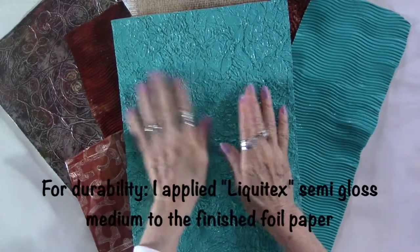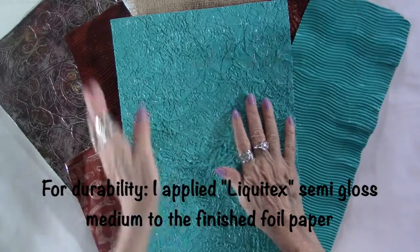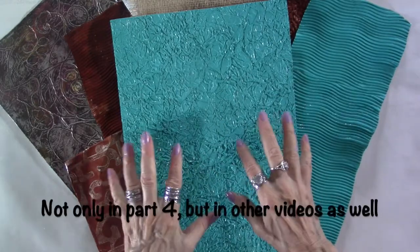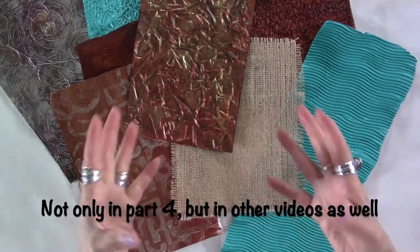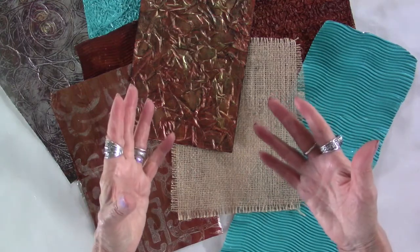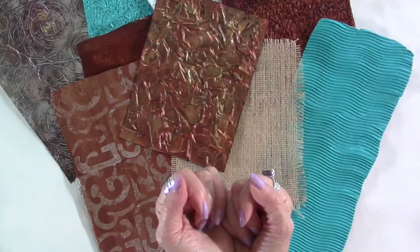Here we are with the finished piece — nice and dry. Remove the books, and I did trim the edges of the paper. Now I just wanted to talk a little bit more about my intentions for part four. We can work on a wood block, a canvas, a card, a journal cover, or maybe a journal page — and hopefully you'll get enthusiastic about it.